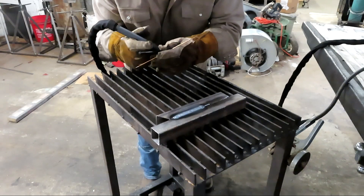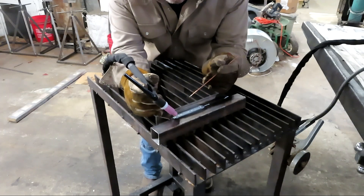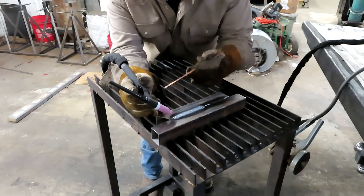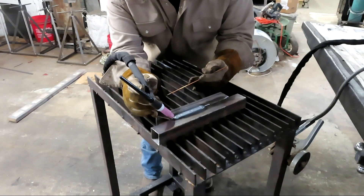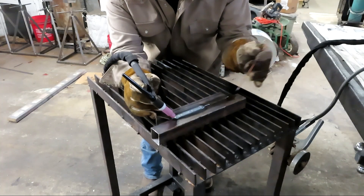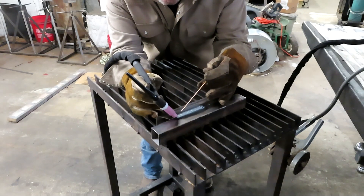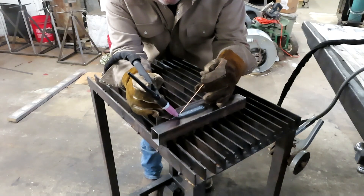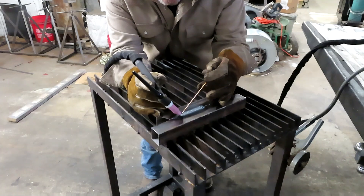Hopefully you heard and saw that. This acts as a lift TIG — touch it to the workpiece, bring it off, and it'll start to arc. Hopefully you heard the engine pulsing. In between pulses, or when it comes back on the pulse, is when I introduced the filler material and just went along like that. With enough practice, you can get used to this.